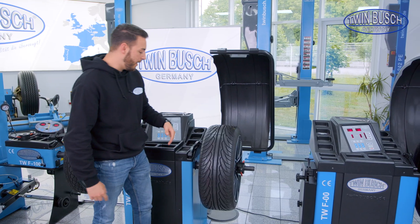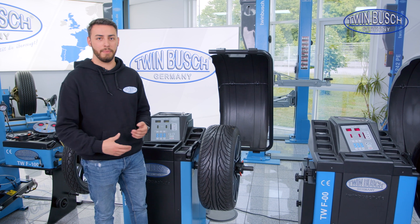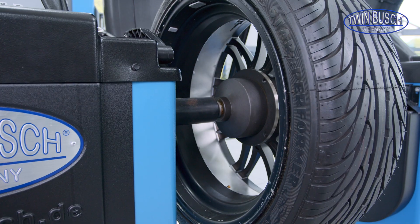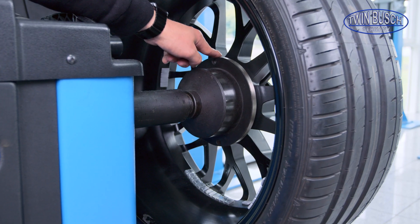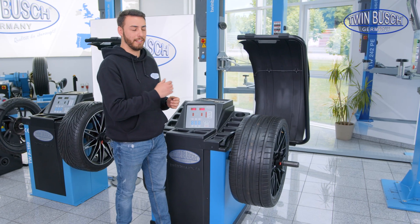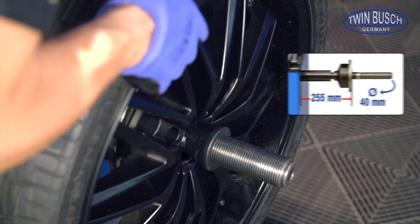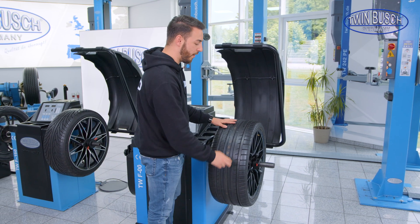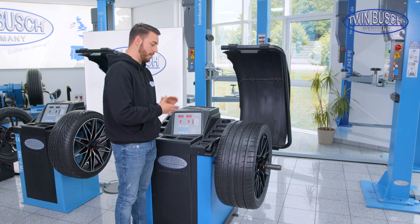Anything above that could be problematic because at some point I could collide with the machine. This always depends on the offset of the different wheels — how far the wheel is inwards or outwards. This is a bit different for the F-00. It has a modified distance for the contact surface — the contact surface on which the rim is attached is a little further out than on the other two machines. Plus, my shaft is a bit thicker: a 40 mm shaft. I can now easily balance wheels with wide tires. This is a 275 mm tire and there's still relatively a lot of space, so a Porsche rear wheel and so on is generally no problem.